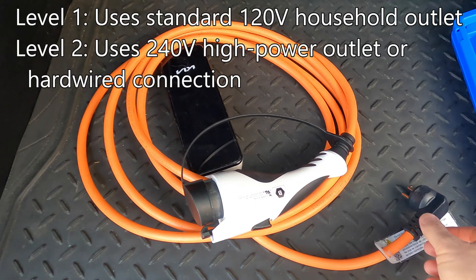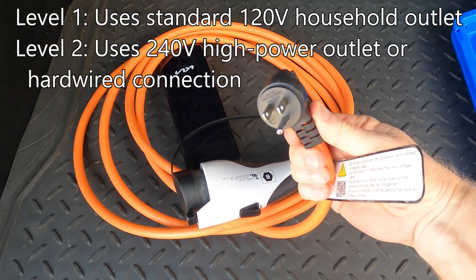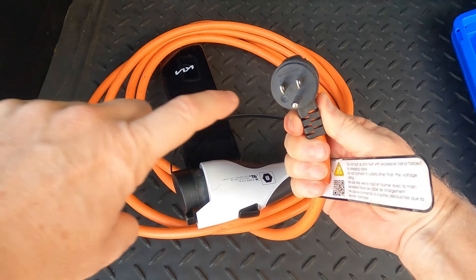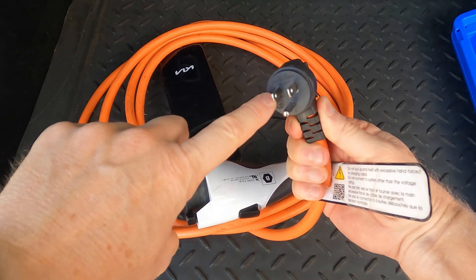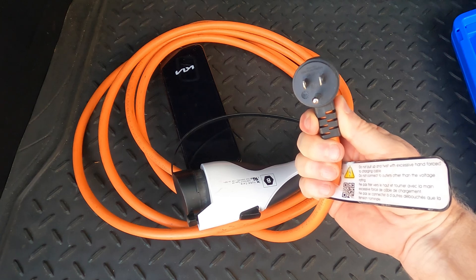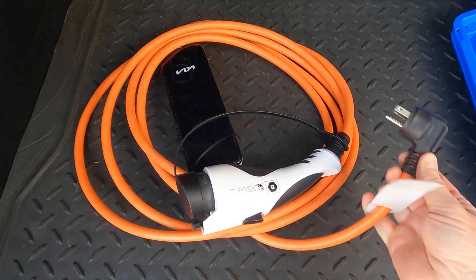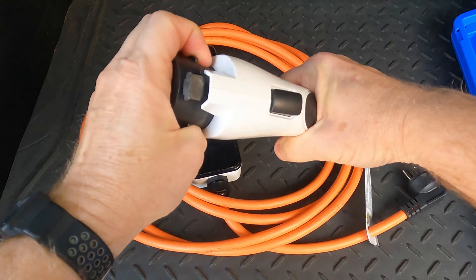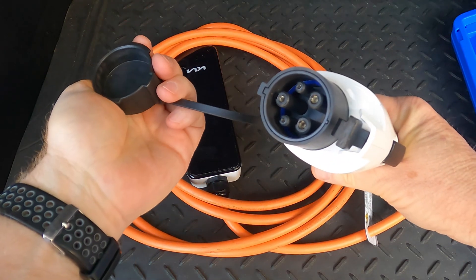My car came with this level one charger. There's a regular 120-volt outlet plug, and it says right on it in tiny print: 15 amps, 125 volts. That's the maximum it will draw even if I plug it into a 20-amp circuit. Then there's a little control box and the J1772 plug with a dust cover.